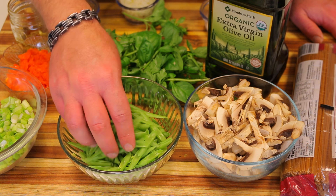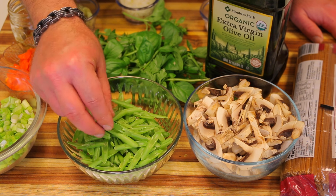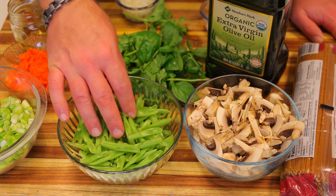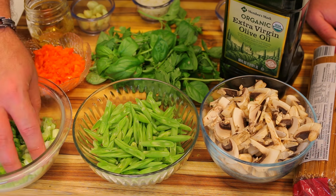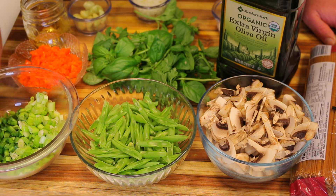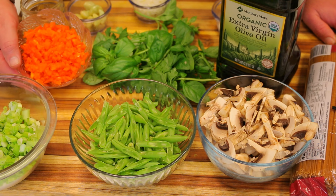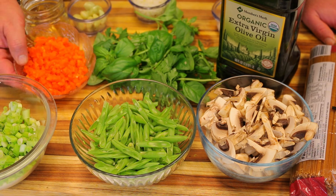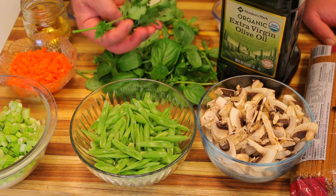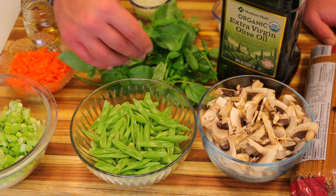I took some string beans and cut them French style — across at an angle into thin slices, about a cup and a half. I have some scallions cut into small pieces, about two minced jalapeños, half of an orange bell pepper, a bunch of parsley, and a bunch of basil from my garden.